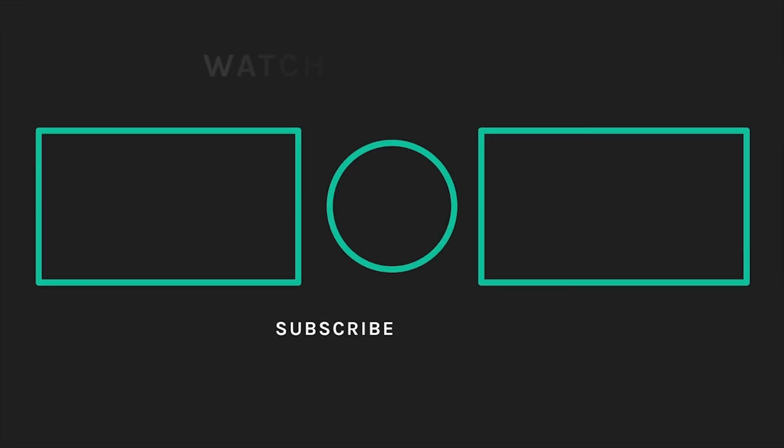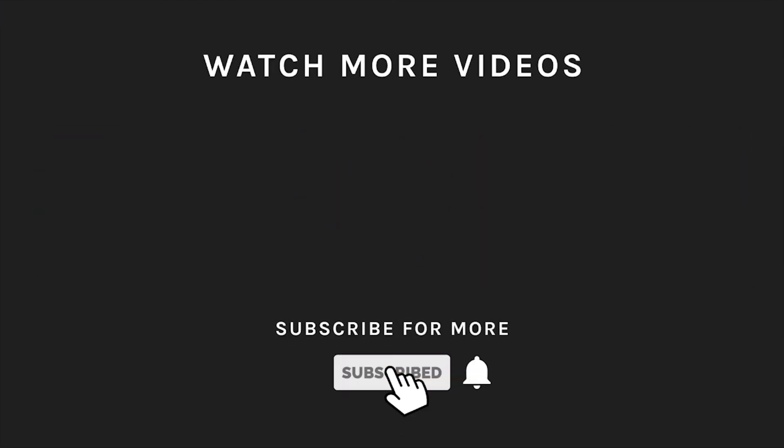If you liked what you saw, hit the like button and subscribe to our channel if you loved it. Take a moment to hit the bell icon so you'll get notified of all our new latest uploads.